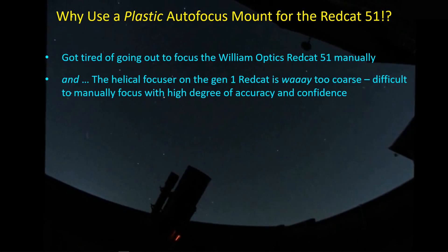What finally made this engineer give up and buy a plastic autofocus mount for the Red Cat 51? First of all, I got tired of going out to focus the Red Cat manually. As many of you know who have this telescope, the helical focuser is very coarse. It's very difficult to precisely dial in the focus using a Bahtinov mask and the Bahtinov score from the Bahtinov Grabber software. And then once you get there, you've got to tighten down the focus lock ring, which in turn may actually shift the focus off of your optimum focus.